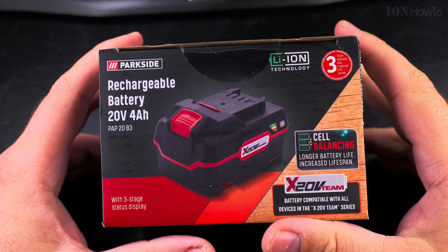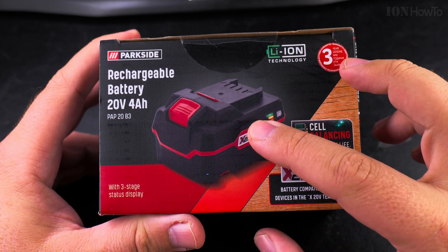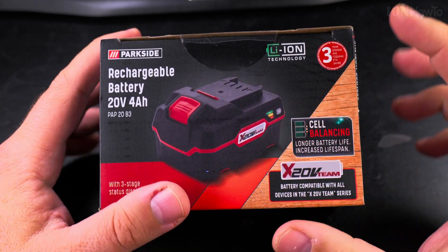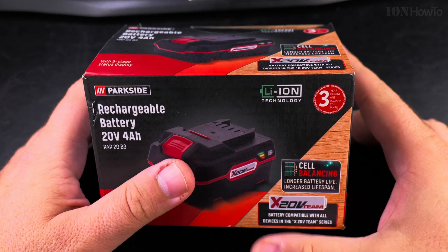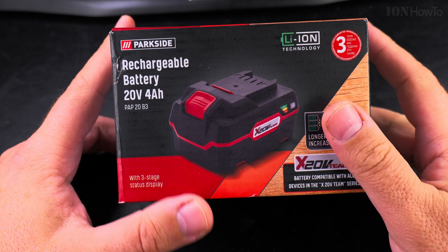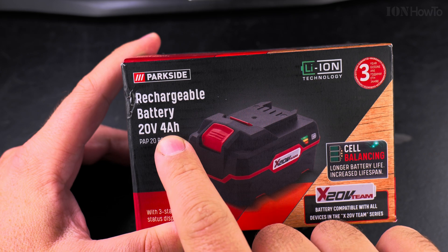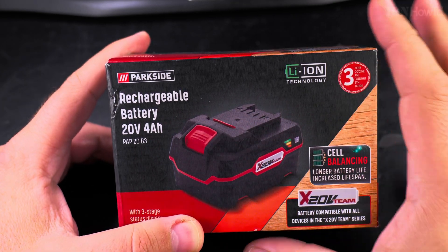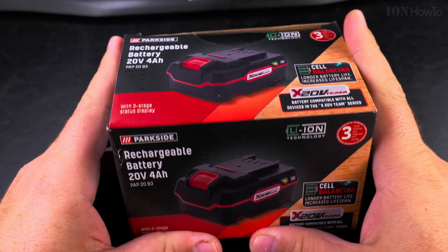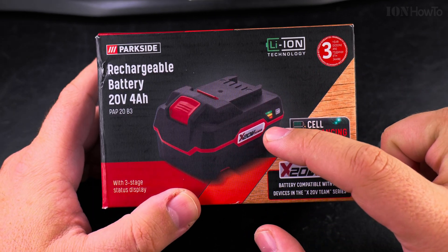I was thinking of using one of the two smaller unpowered batteries to rebuild the battery of an old laptop I have. The cells inside this battery can be used for many things. The 20 volt 4 amp hour is more powerful for tools that need more torque. The 2 amp hour batteries are much lighter — basically almost half the weight because they have half the cells.